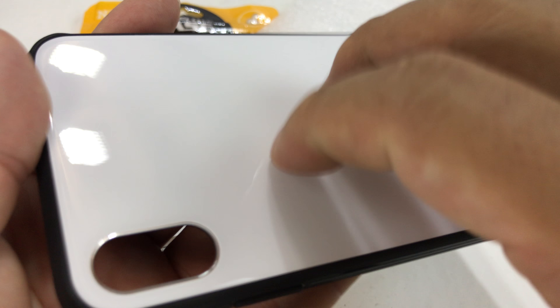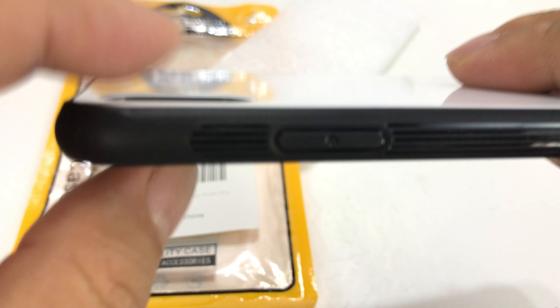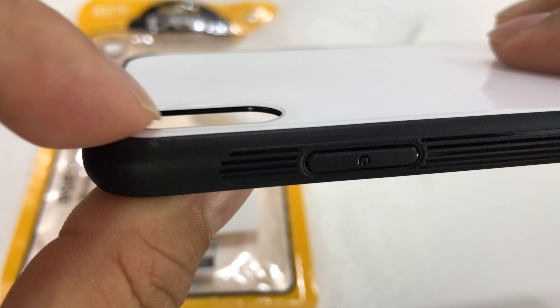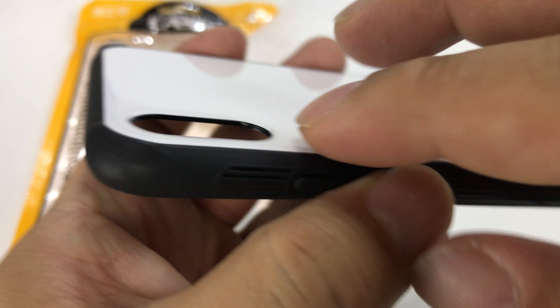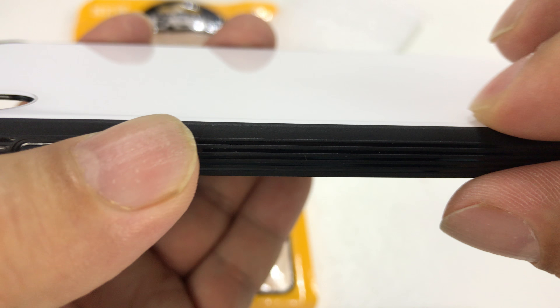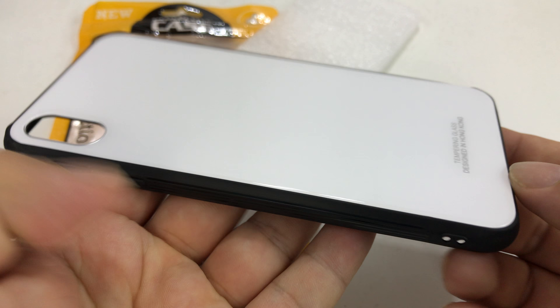Now let's get to the hybrid piece here. It looks like we have a piece of tempered glass on the back. You can see here the edges are just slightly flat on this edge, but you can see just a slight roll to the edge where it goes around the camera housing. It feels good — I really like that. I like that it's hard. Tempered glass, designed in Hong Kong. I really like that look.